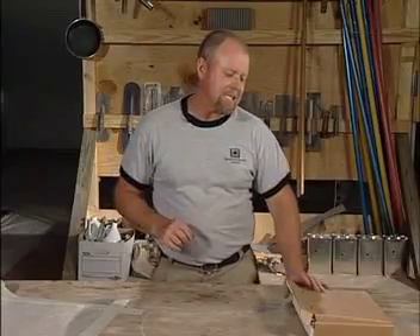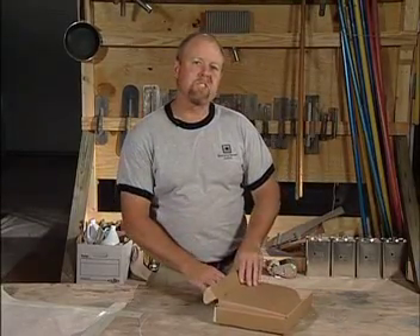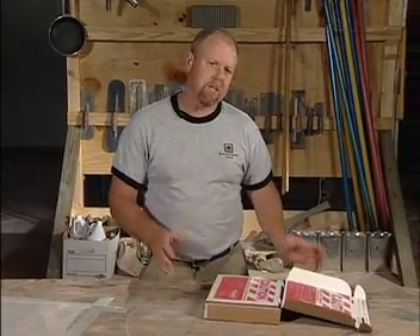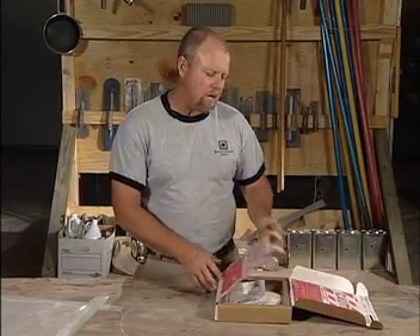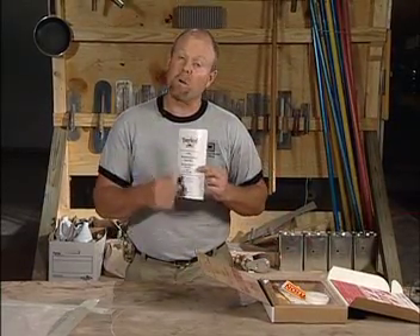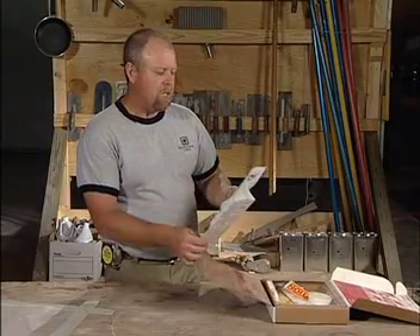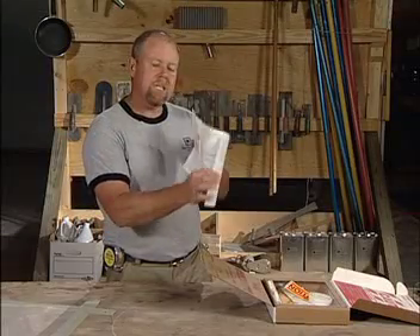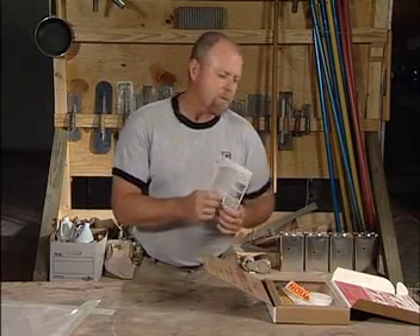The next test we use is called a calcium chloride test, and this is also an actual ASTM standard. It's a neat little self-contained test that comes ready to use. In the kit you get a variety of items: number one, the instructions, which include a formula inside. You don't need to memorize the formula as it's fairly long, but you need to read the instructions — very important.